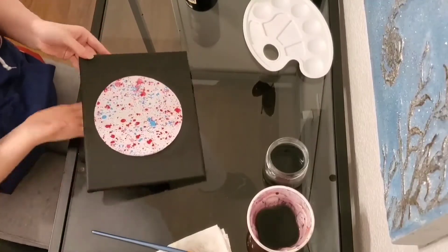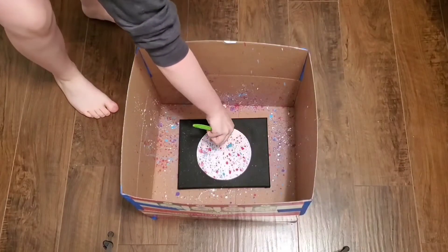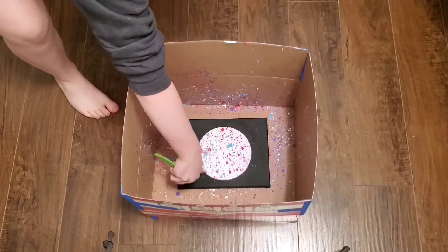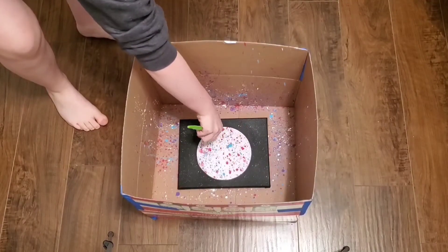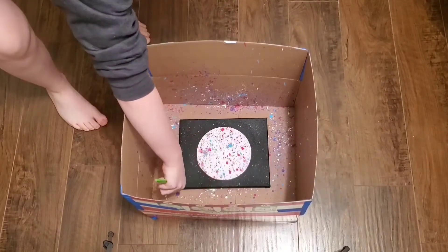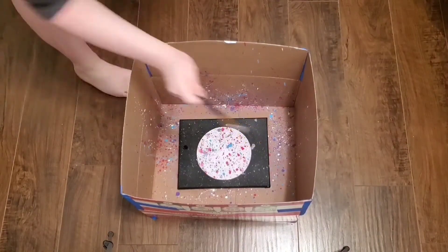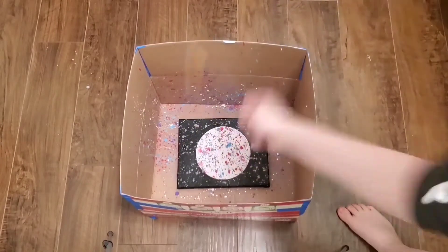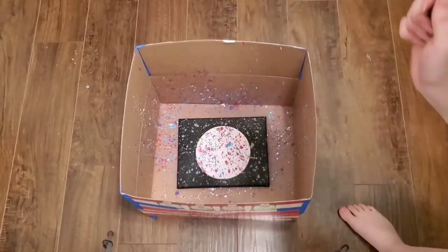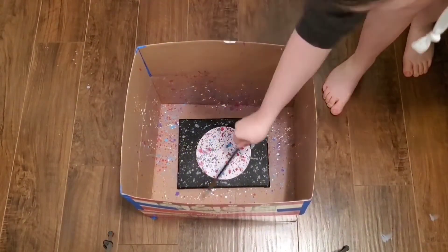Once you have it on there, I'm going to take a toothbrush and some light grey paint and I'm going to lightly spray the background. Once you've finished with the toothbrush, I'm going to take a paint brush, dip it in the same grey paint and fling it on the canvas. I'm going to keep doing this until I like the end result and then you're going to let it fully dry.